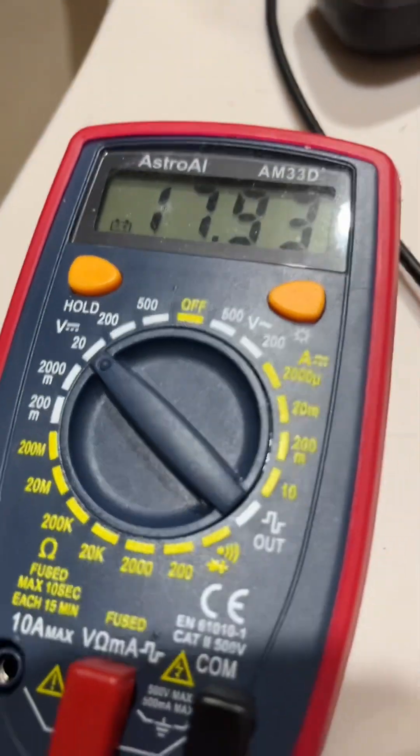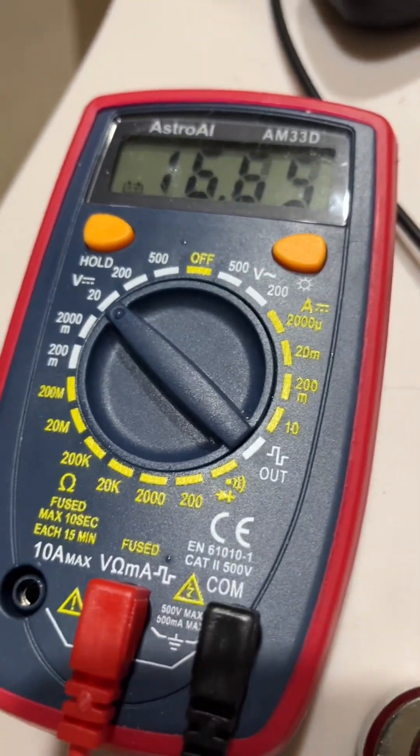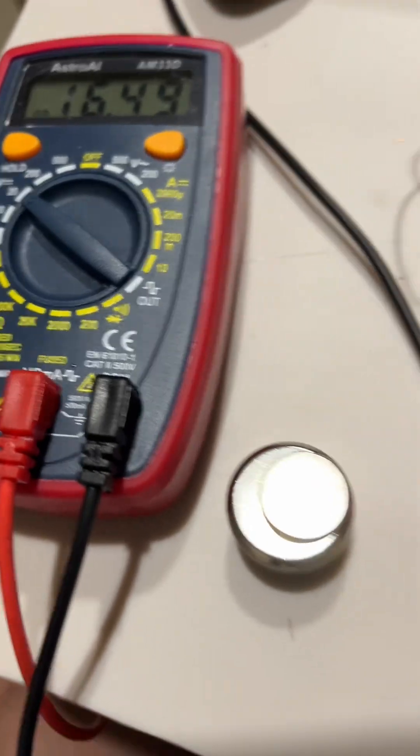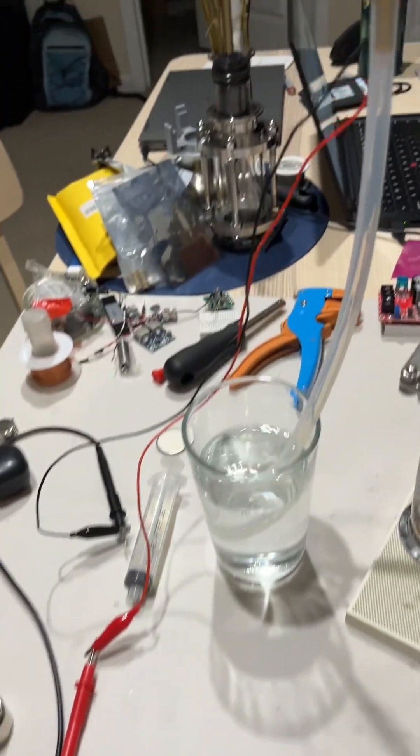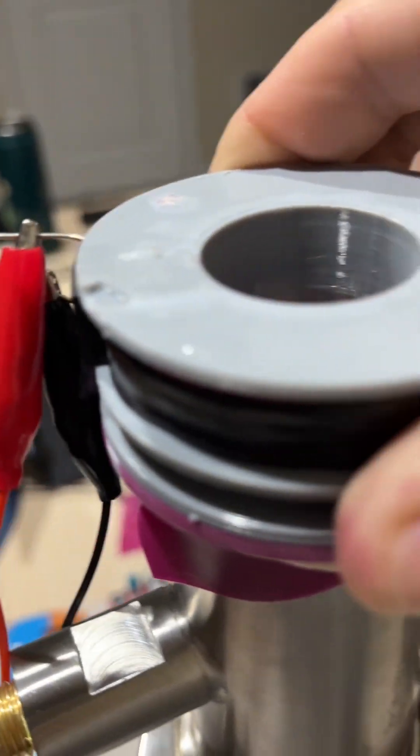We are at about 18 millivolts. I hate when people don't show all the connections — so here is the multimeter: prong one, prong two — zooming out and following them up, they are literally connected to the coil. That is your magnet.